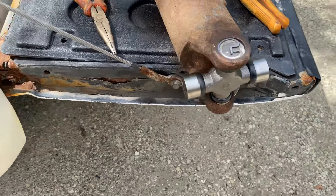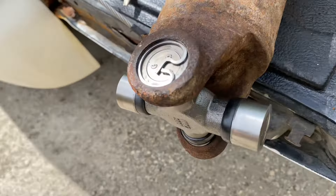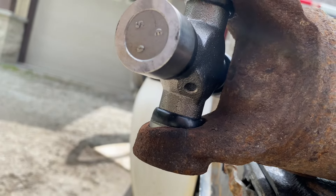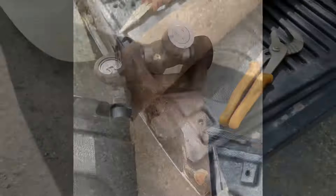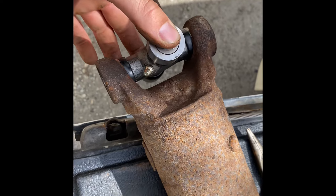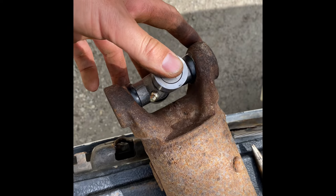Before you get ready to install it, make sure that you put your grease fitting in. Now that the grease fitting is in, we are ready to crawl underneath the truck and put this back in.